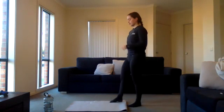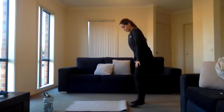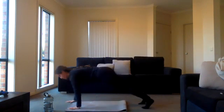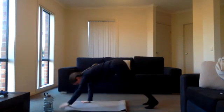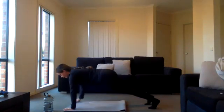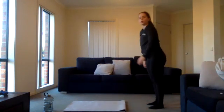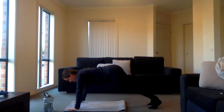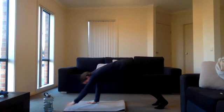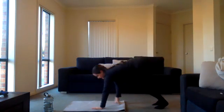Ten seconds rest. Then we're walking onto our hands into our push-up. Three, two, one, exercise two. Walking out, push up, try to get as low as you can, come back up. Don't forget you can do these on your knees — walk out, drop the knees, push up, come back up. 15 seconds left.